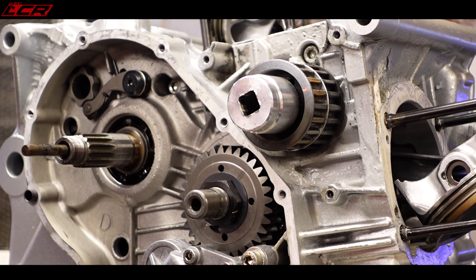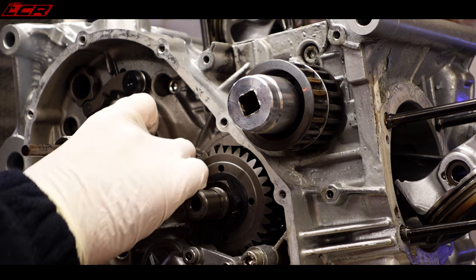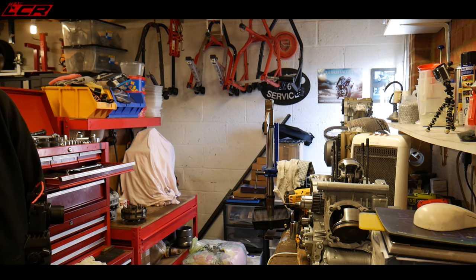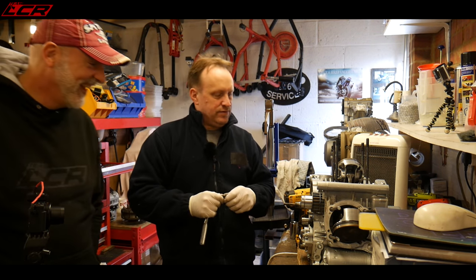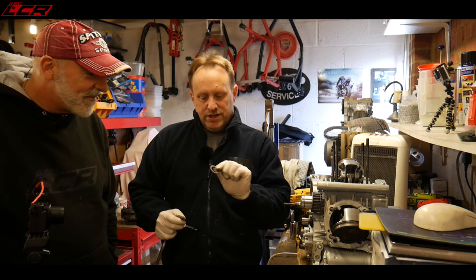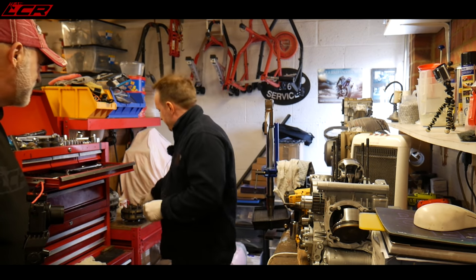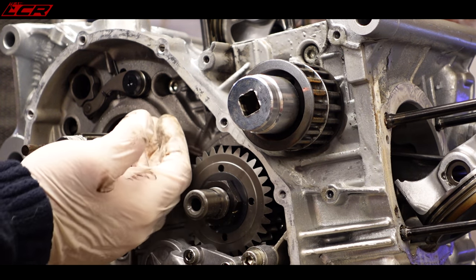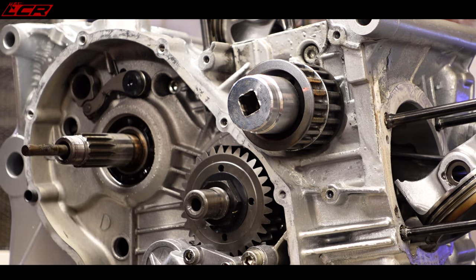The primary gear just pulls off — but be careful because there's a little washer that goes behind the primary gear. Make sure that washer goes back in when you're doing the build; otherwise your primary gear will sit too close to the casing and you'll grind the casing away.